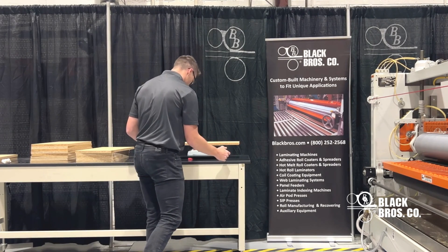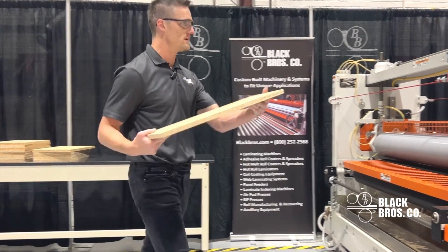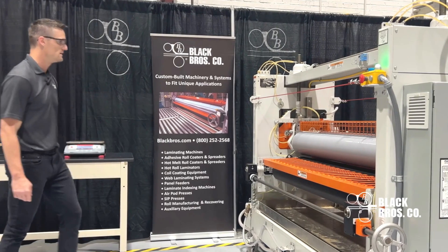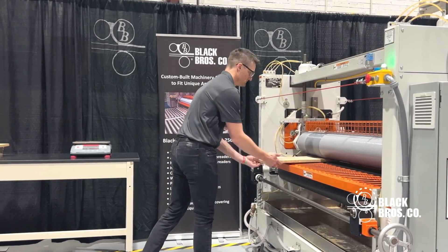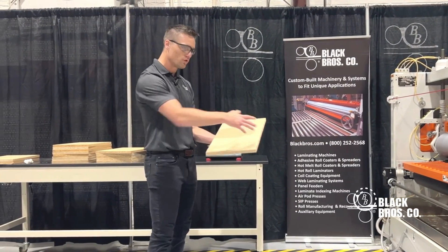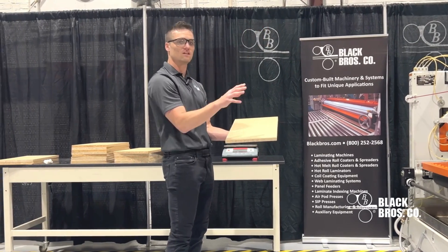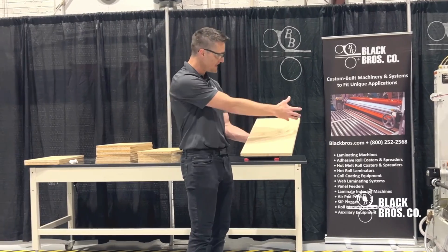I'm going to hand that substrate to my operator. He's going to feed it on the right side of the equipment. Visually inspecting this, I'm looking for full coverage of the adhesive. If I see any spots missing, that's a good indication that my elevator is not low enough and I'm not hitting the low areas of that substrate. Visually, I am seeing full coverage, so my elevator is in the right spot. I do see a consistent groove pattern.